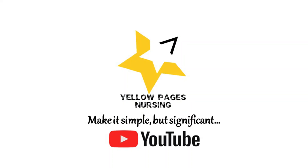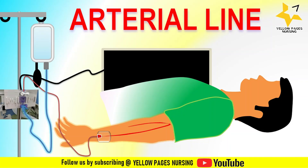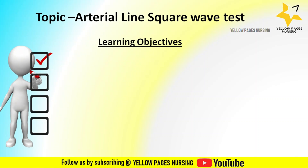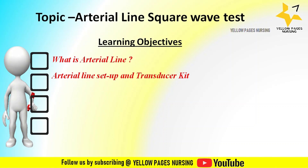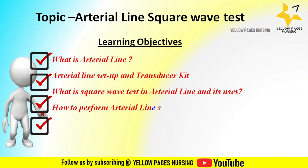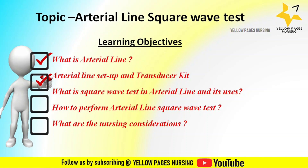Hello everyone, welcome to Yellow Pages Nursing. In today's video we will be discussing arterial line square wave test. The learning objectives we will be discussing are: what is an arterial line, arterial line setup and transducer kit, what is square wave test in arterial line and its uses, how to perform the arterial line square wave test, and what are the nursing considerations.